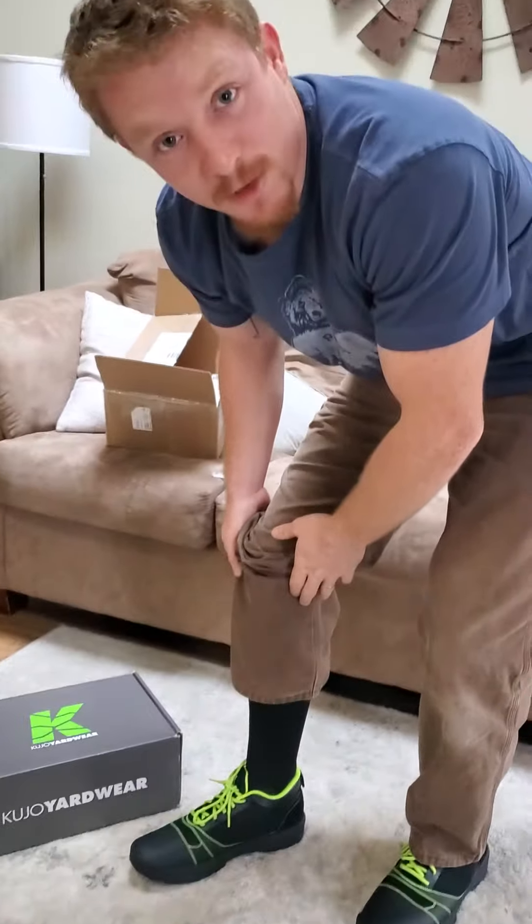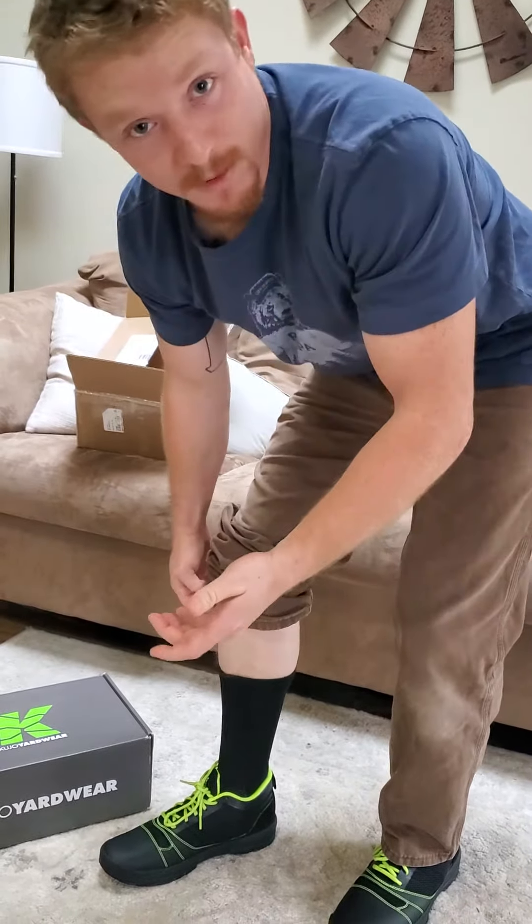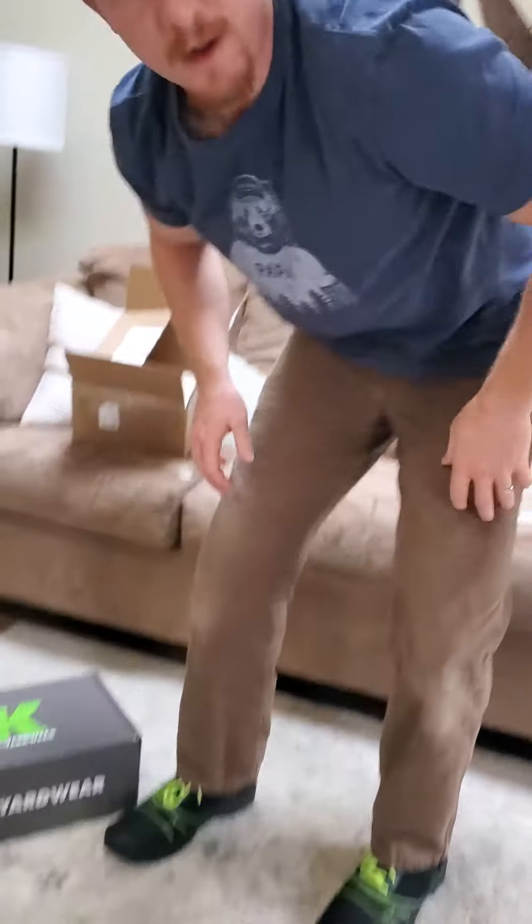So if I wanted to wear shorts — which I never do, as you can see — but if I wanted to, or most people do, you could wear shorts with it and not look like a dork with the boot and the shorts. Which if I do wear shorts, that's what I do. Now I don't have to be a dork.